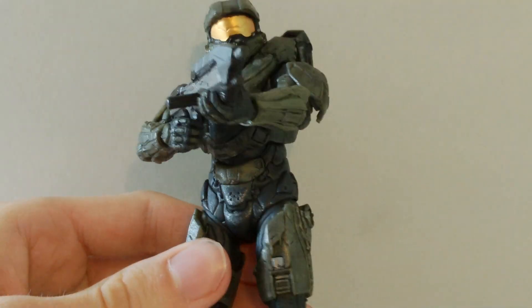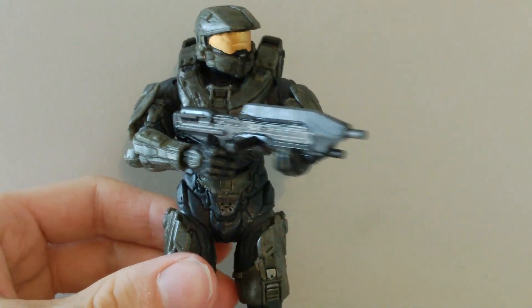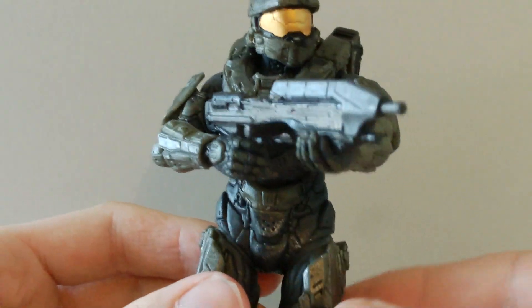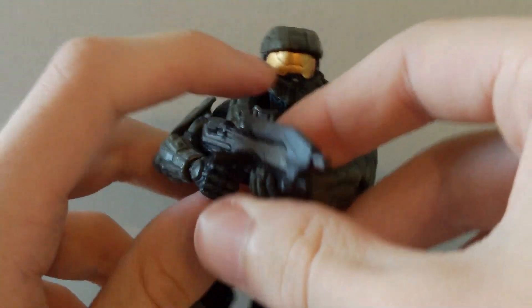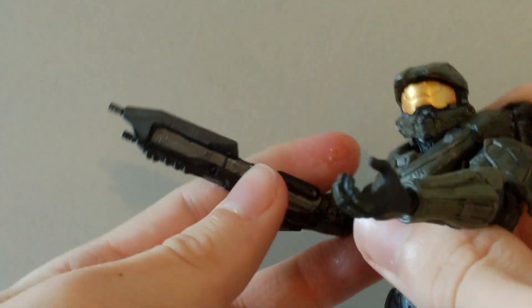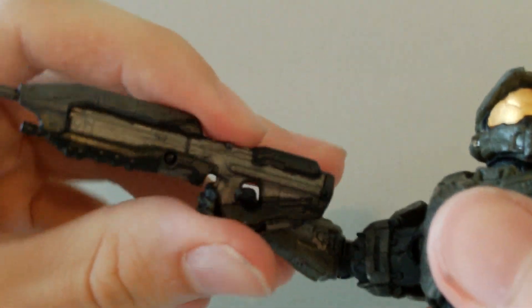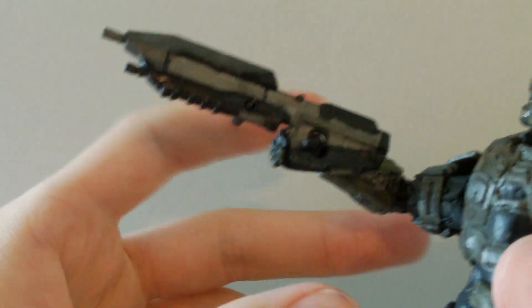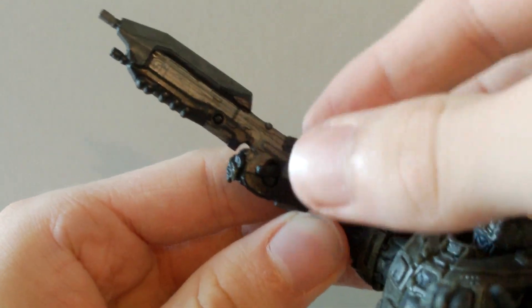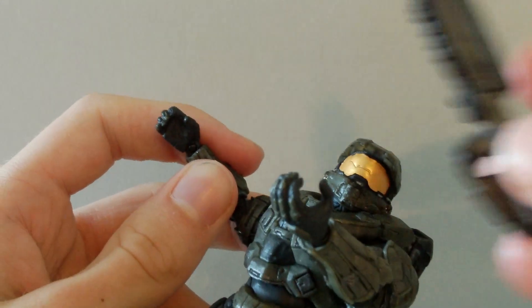He comes with the Assault Rifle and holds it pretty nicely. Now there are a couple of problems with the Assault Rifle — it does take quite a bit of effort to put it into his hands. When you put it in his right hand, it's kind of tricky. You have to hook it around his thumb and put it into his fingers, which is kind of hard. It took me a while to figure out how to do that. Getting it out is pretty easy — you just have to sort of hook it around his fingers and push it in.